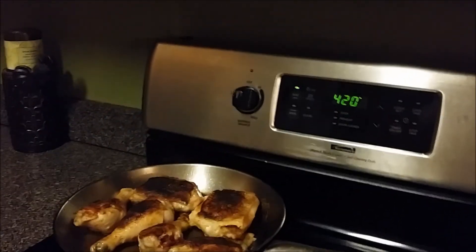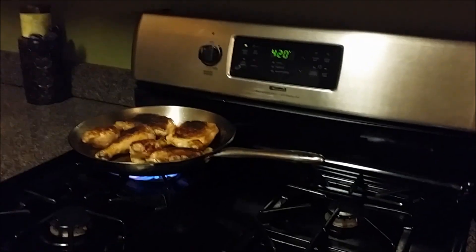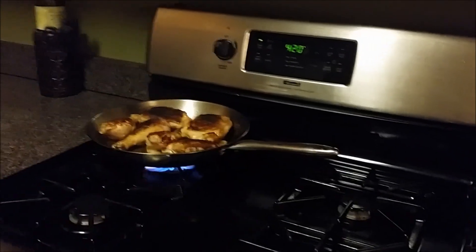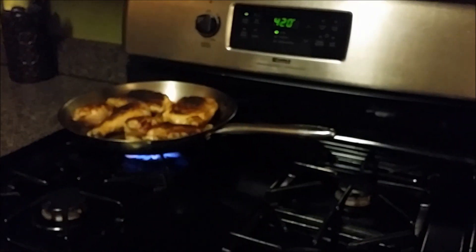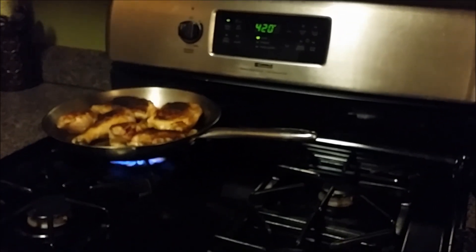I'll give you guys a shot back as soon as I get done with this chicken in the oven. Once I put the chicken in the oven I'll give you guys a check back. It should render off — it shouldn't be all that bad, but if not I'll just peel the skin off. This time I used olive oil; I normally use margarine or butter. But all in all, it should come out decent.